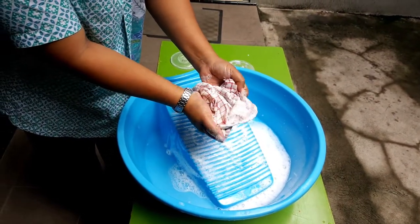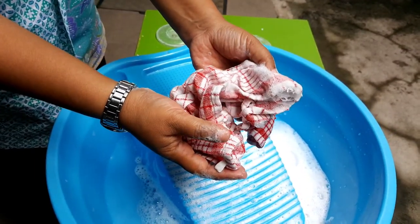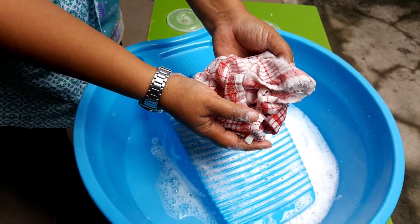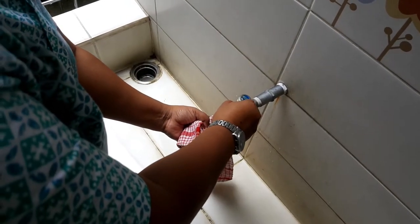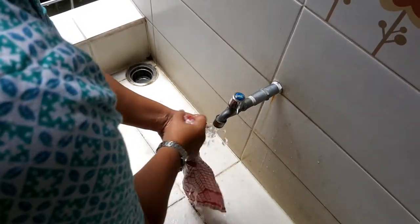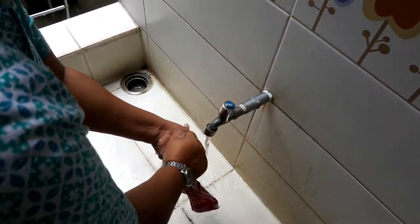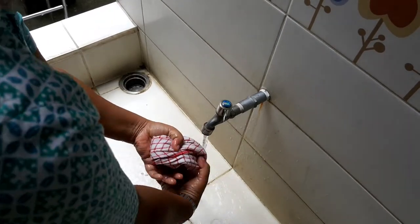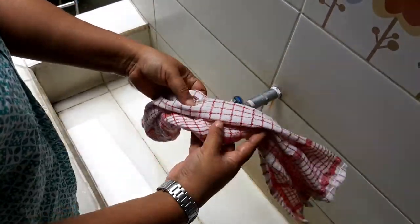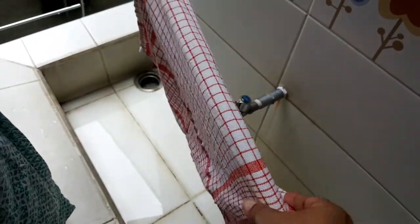See the bubbles on the napkin. Is it done yet? Of course not — we have to rinse it. Get some tap water. What you are doing right now is rinsing the napkin. Stroke once again and make sure there are no bubbles left.